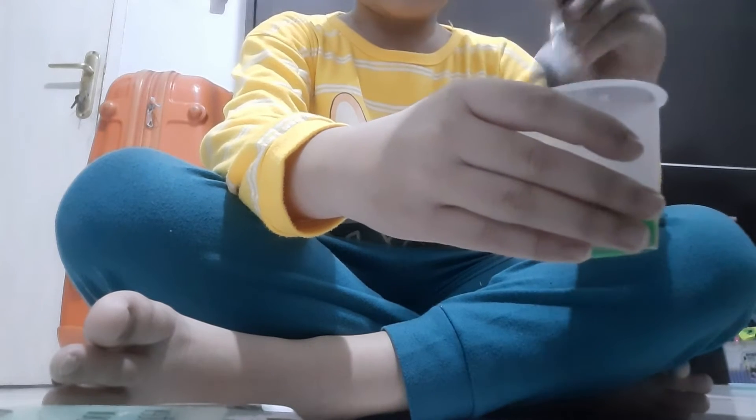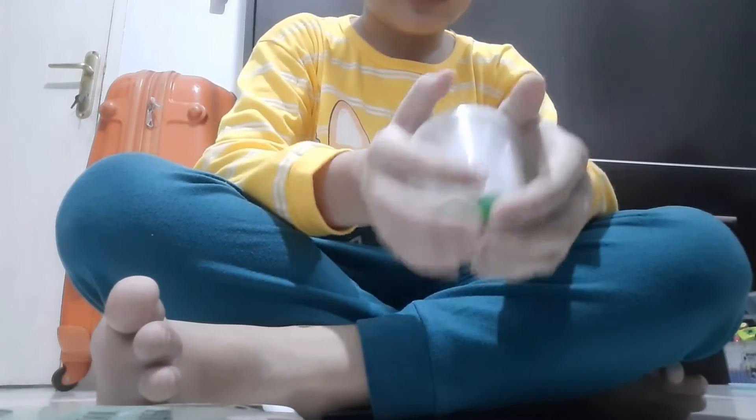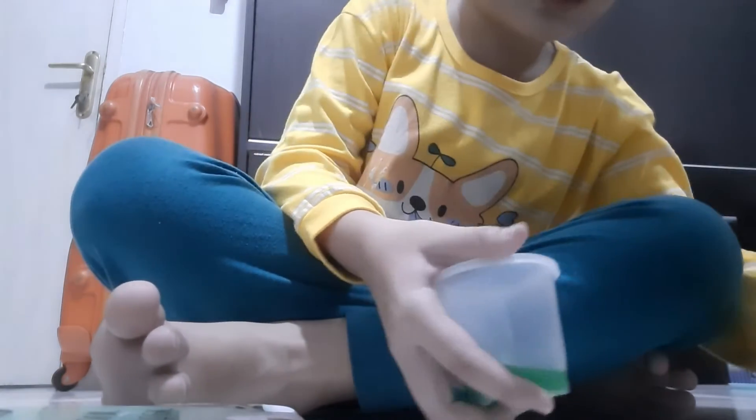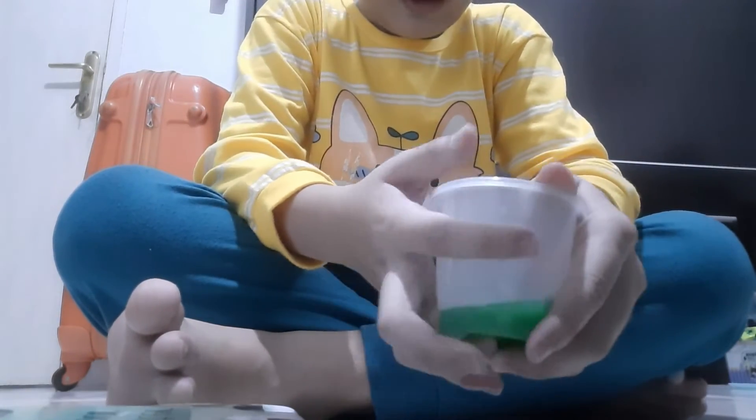You need to cover it, like this, over here. After you already cover it, you need to let it dry.